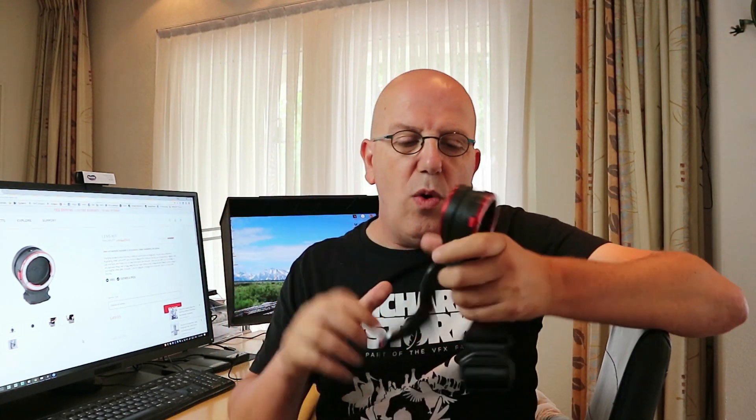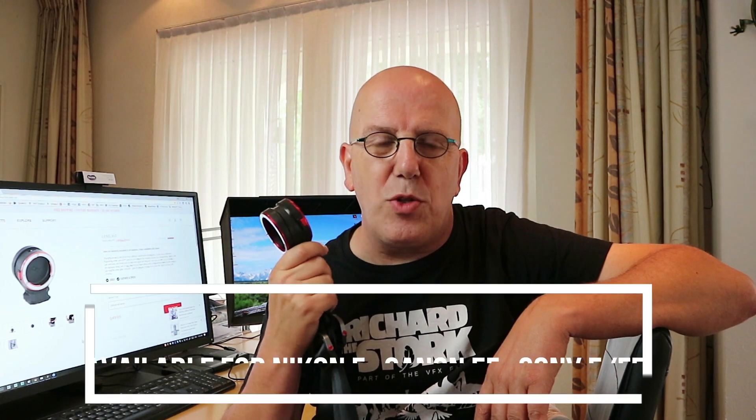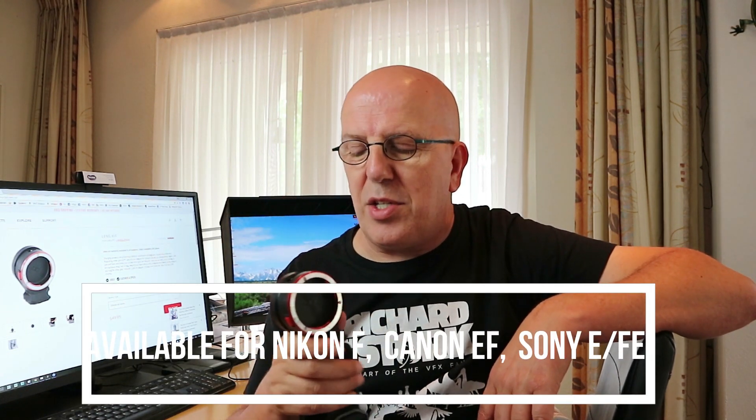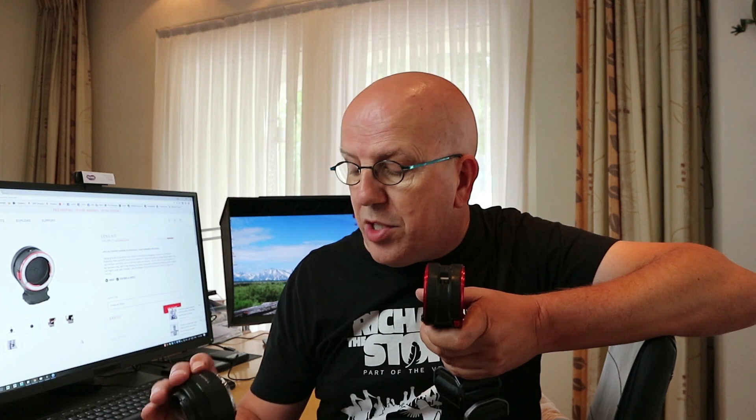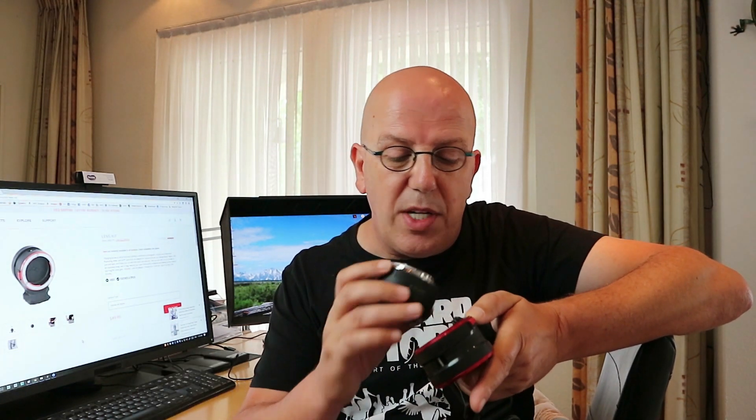Now what's the deal with the lens connection? This specific one is a Canon mount — they have different mounts as well. Let's say I have this on the sling around my strap and I want to attach a lens. I line up the red dot in the circle, give it a twist, it clicks and it's fixed. Same with the other lens — find the marker, click, and there you go.